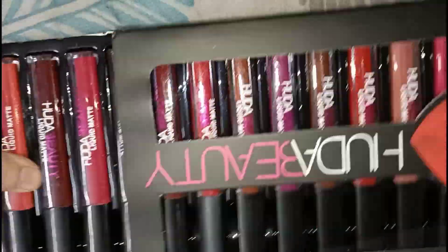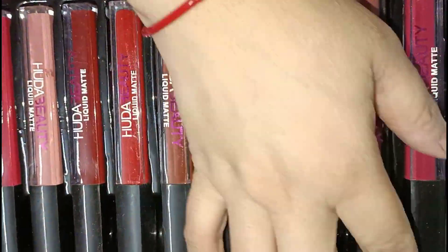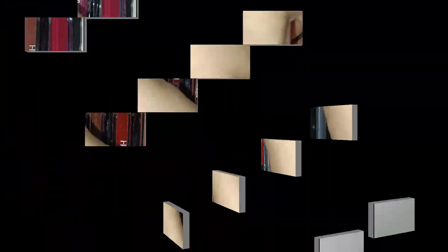This is the Huda waterproof lipstick. If you want to order it, you can go to Meesho's website or app to find it.